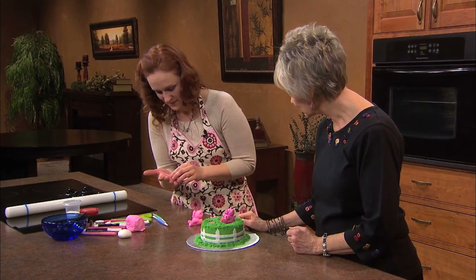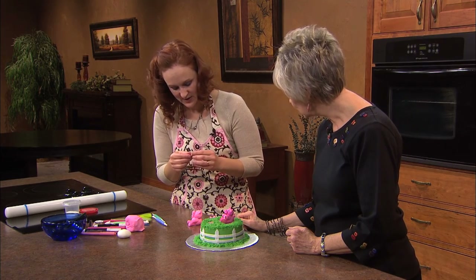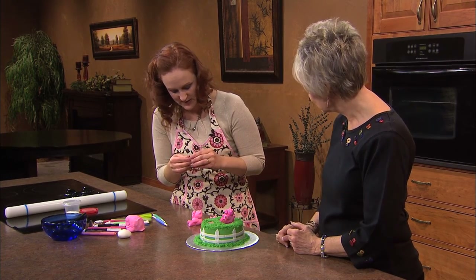You just make another snake — a tiny one. And then I just roll them up kind of like a little cinnamon bun.